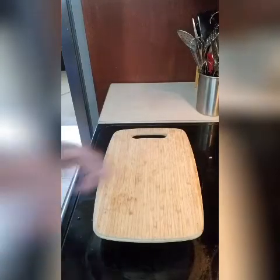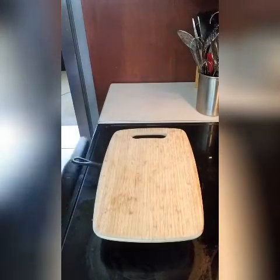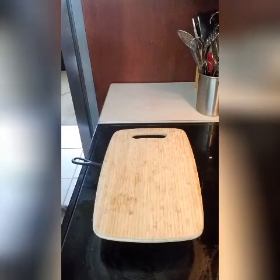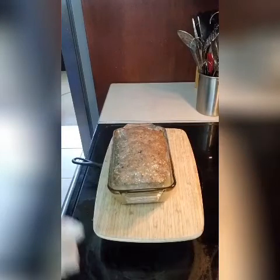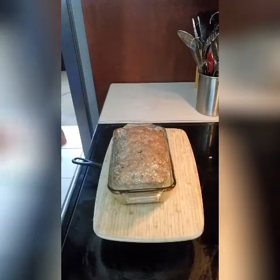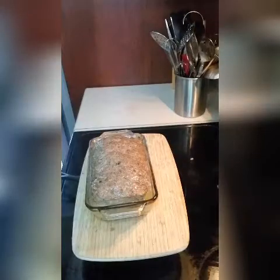All right. Now that my gyro is ready, I'm going to take it out of the oven. It smells so delicious. Oh my goodness, this baby looks so beautiful — look at this! So now what we're going to do is allow it to cool for an hour and a half to two hours, and then once it cools we're going to put it in the refrigerator.